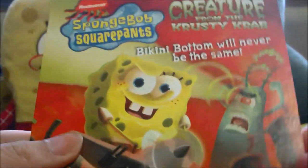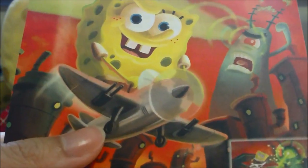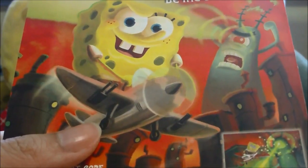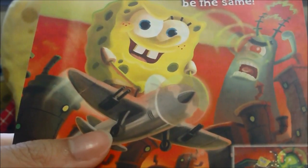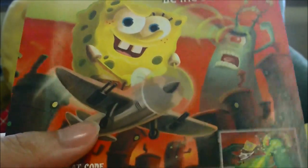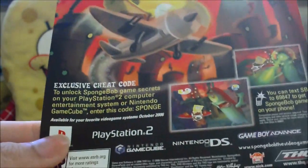If you haven't seen our unboxing for Creature from the Crusty Crab — I think it was around one or two years ago — I'll leave a link to that in the eye icon, or it'll slide out whenever I start talking about this. Anyway, we got the Wii version and it was pretty cool.